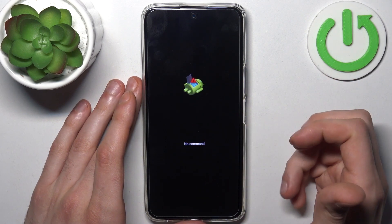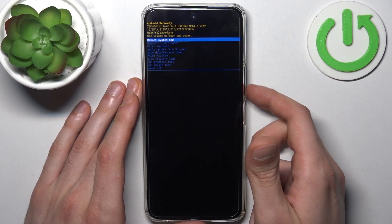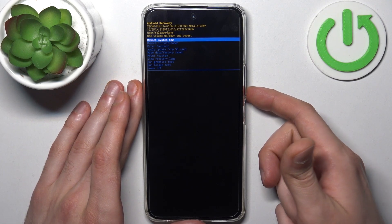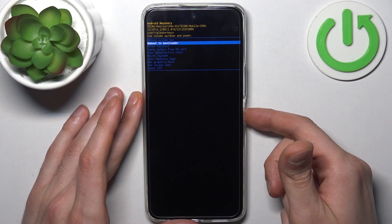When you see the Android robot, hold down the power key and press volume up once. In the following menu, use volume keys to navigate and the power key to select. Select the option to reboot the bootloader.